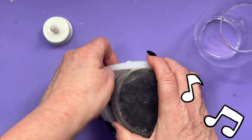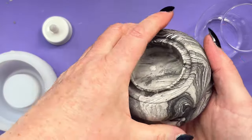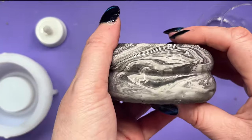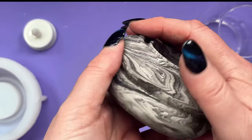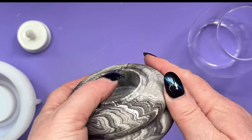Okay, we're demolding! Oh, I am so glad I stopped stirring - that is the best marbling I've ever done! I did get a couple of little bubbles trapped around here but nothing major and I can live with that. I don't think I'm going to bother waxing it because it's not going to get wet.